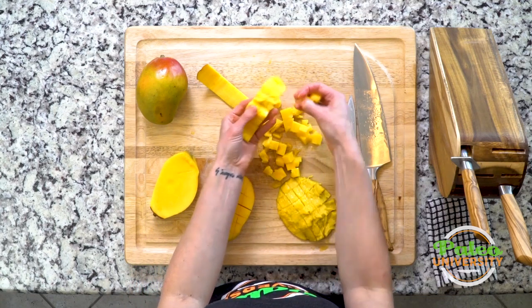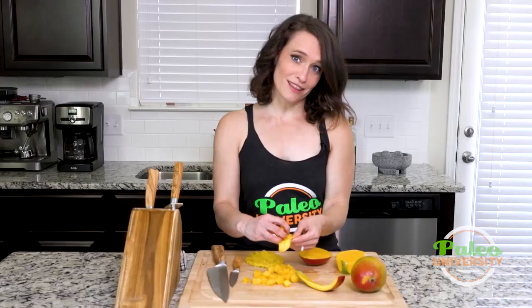I'm using as much of the mango as I can. I'll probably eat around this seed as a snack. So that's it for mangoes!